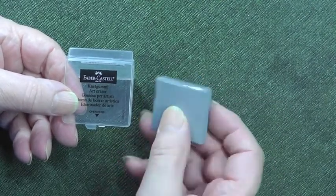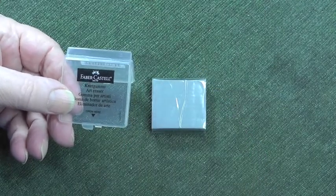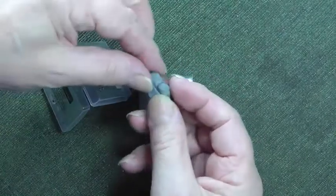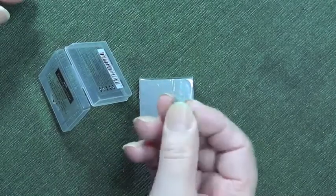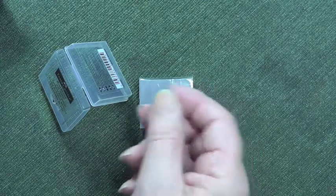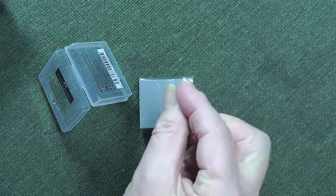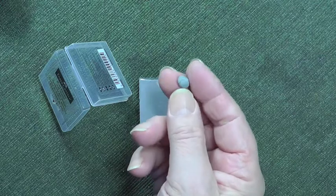This one won't, but I never recommend rubbing with it. What I use it for — let me show you my one here. I just take a bit of it off like that and then use it for dabbing out. For instance, if I'm doing any brickwork I over-apply my pastels deliberately, and then I can use the putty rubber just to take a little bit off and you get an effect which you can't actually produce with the pastel pencil.